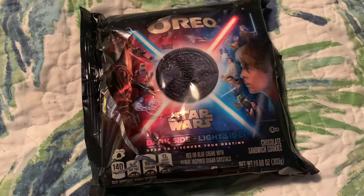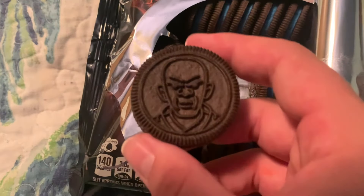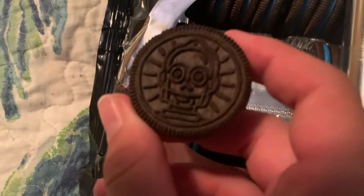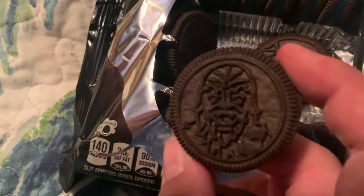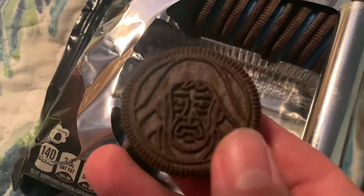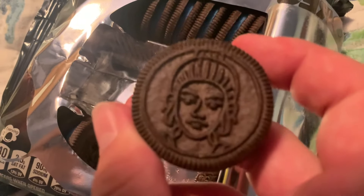I gotta go buy more. Well, let's explore the good guys then. We saw Han Solo. Oh, there's an R2-D2 one. Oh, is that Master Windu? I'm not 100% sure. That's C-3PO of course. We got Chewbacca — it's got the little strap on his side — and Han Solo to go with him. We've got Princess Leia, Master Yoda. I'm gonna guess that's Obi-Wan Kenobi. And there's Luke Skywalker.